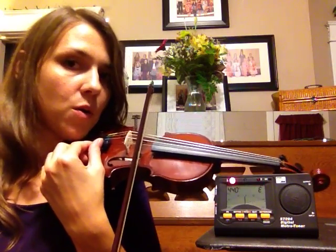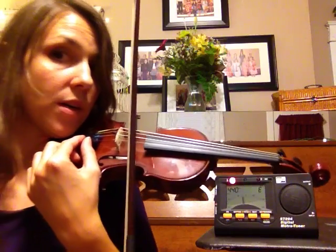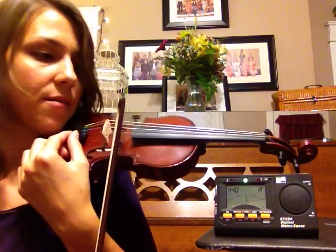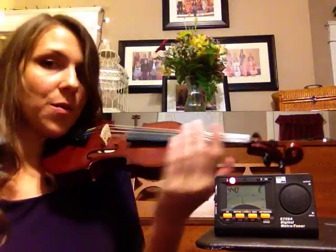Last but not least, we're going to do the E string. Up bow, slowly and quietly. We have a sharp string, so we're going to turn it to the left to bring that pitch down. And there we go — we've got an in-tune violin.